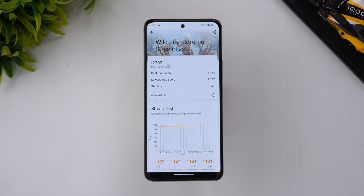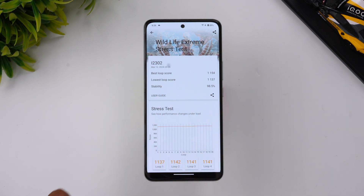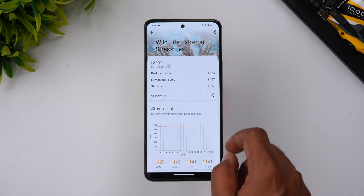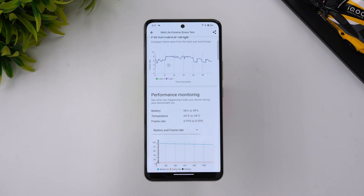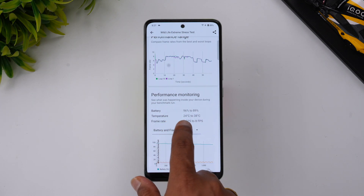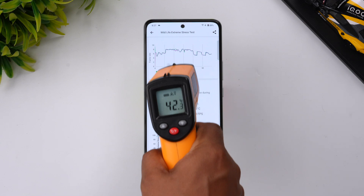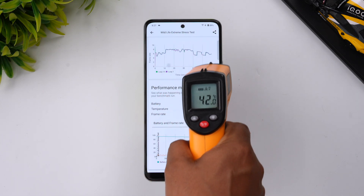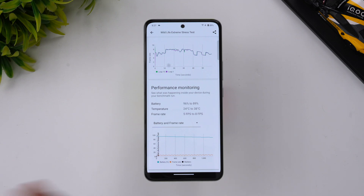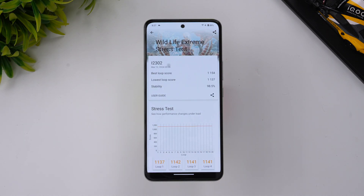The Wildlife Extreme stress test is now complete. The stability score is 98.5%, with a best loop score of 1154 and a lowest score of 1137. Battery dropped from 96% to 89% — around a 7% drop. Temperature went from 24 degrees to 38 degrees, so absolutely no heating issue. It didn't go beyond 45 degrees, and the frame rate was in the 5–8 fps range.